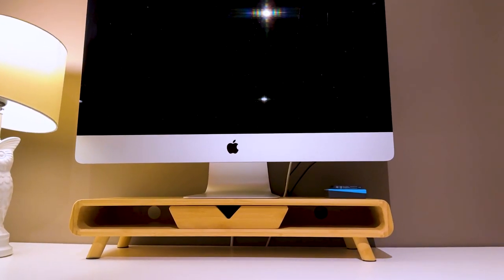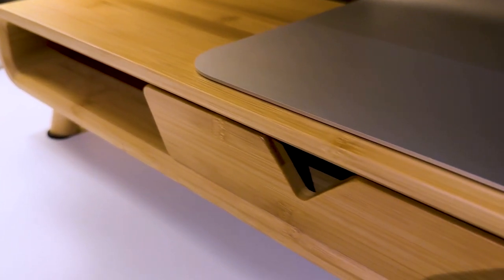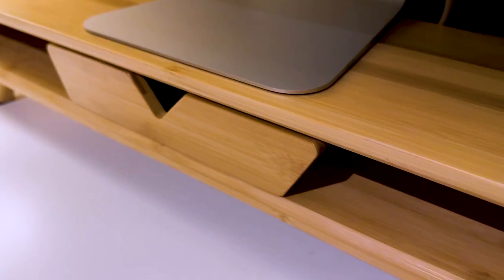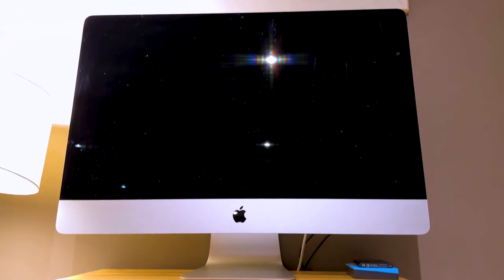My monitor is a pretty big one — it's a 27 inch. I think if you have a smaller monitor than me, it'll actually be perfect. For me, sometimes I find that now that it's on a riser, I'm tilting my head up a teeny bit, but that's just the real top part of my screen. And sometimes that could be better than tech neck all day long, right?